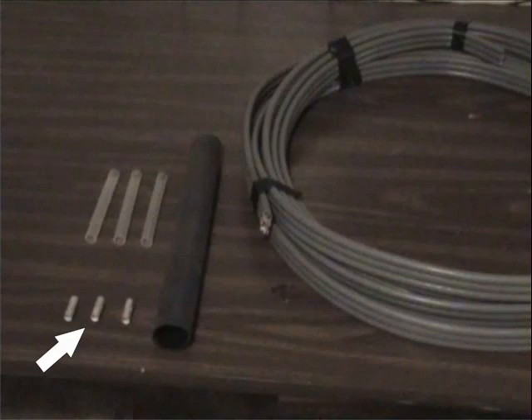This kit includes three crimpable butt connectors, three clear heat shrink tubes, and one large black heat shrink tube.